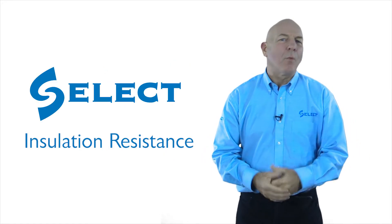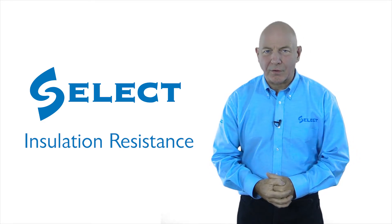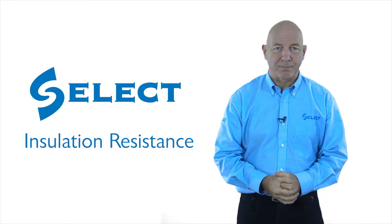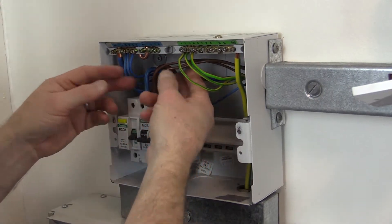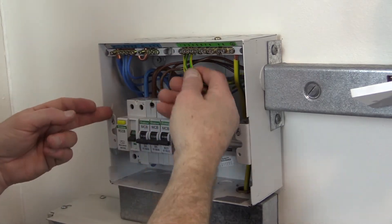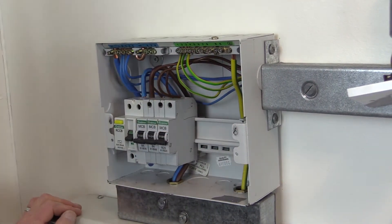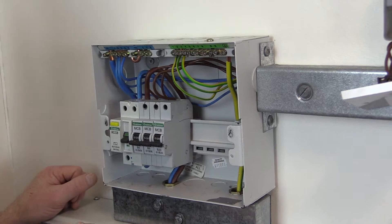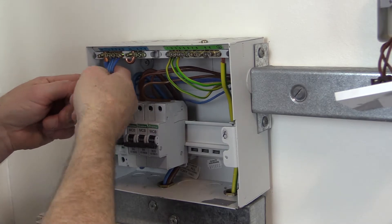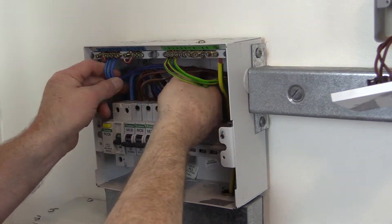Hello and welcome back. We're now going to look at the third of the tests in the testing sequence, which is insulation resistance. This test requires a greater amount of thought and preparatory work, particularly on larger installations. It is necessary to ensure that the insulation of conductors is adequate and not damaged, and that live conductors or protective conductors are not short-circuited.